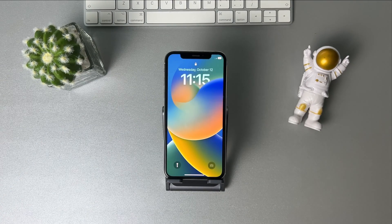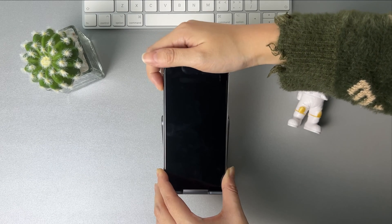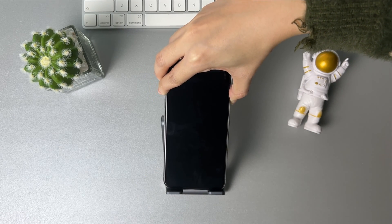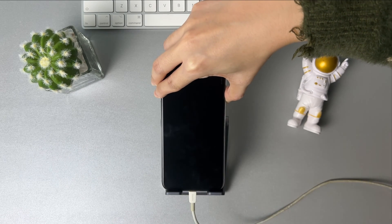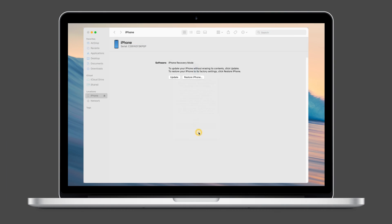The second tip is to restore your iPhone with iTunes. Put your iPhone into recovery mode first: press and quickly release the volume up button, then the volume down button, press and hold the side button, and connect your iPhone to your computer via USB cable. Then iTunes will pop up — click to restore your iPhone.